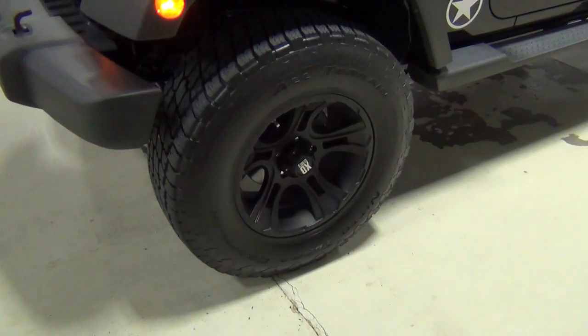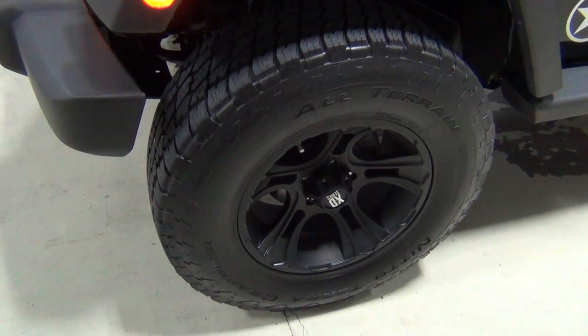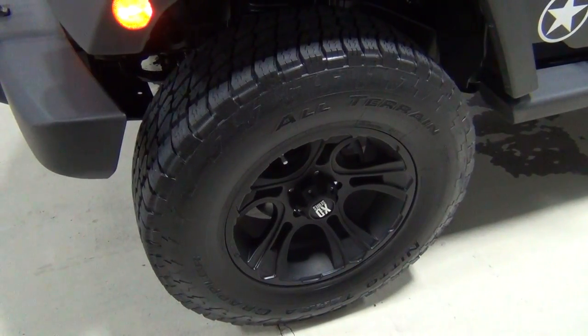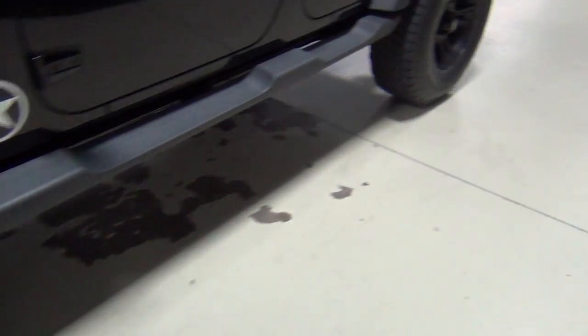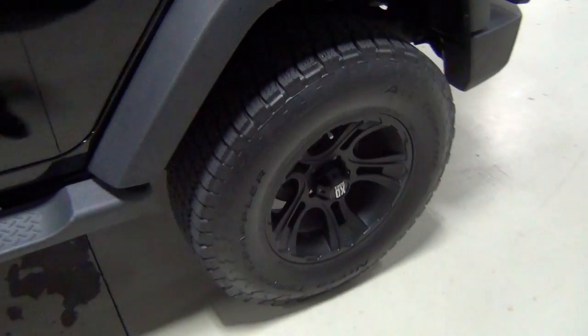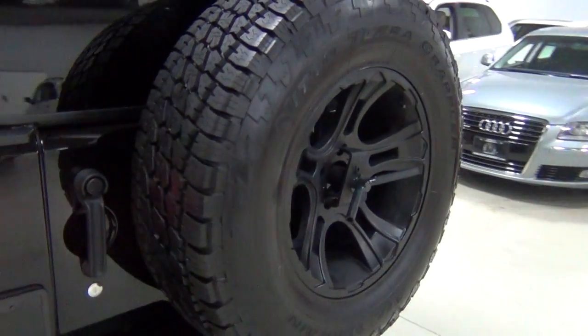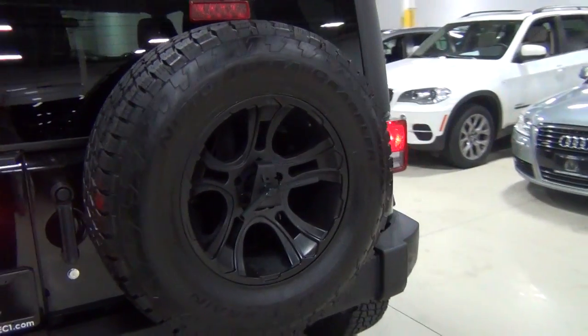These tires have lots and lots of tread left on them. As you can see, those are Nitto 18-inch tires. Those measure 10/32nds. So there's lots and lots of tread left on them. The vehicle rides great.